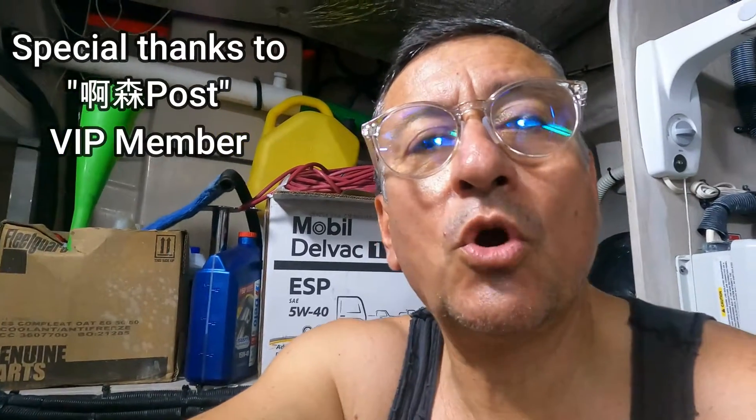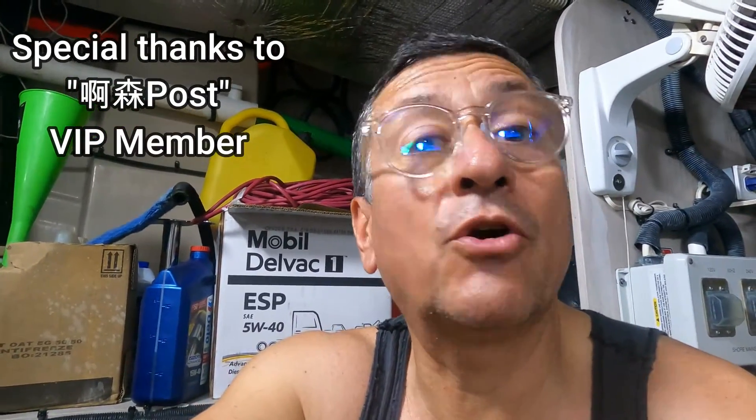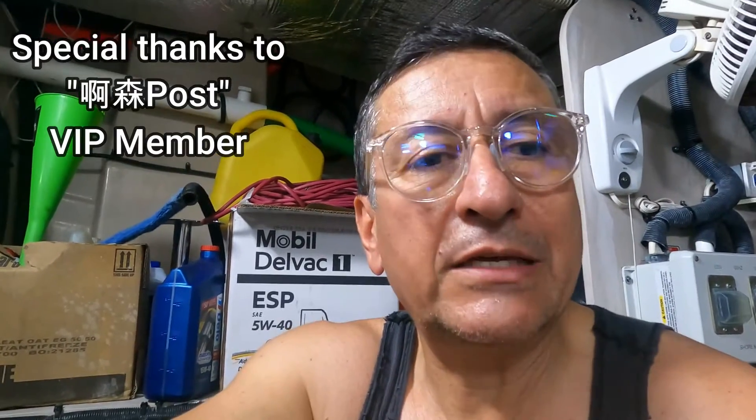Welcome to another video of MrLopezClasses.com. We are going to complete part number two of the video about corrosion — the corrosion in a Sea Ray Sun Dancer. You remember this boat? We did part number one, we discovered some issues about corrosion, and today we are going to start with the second part.